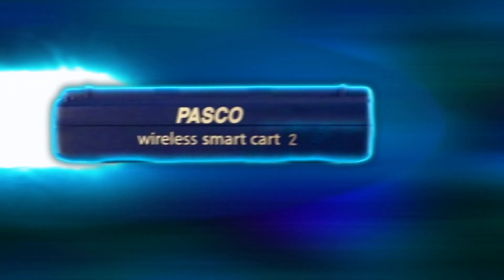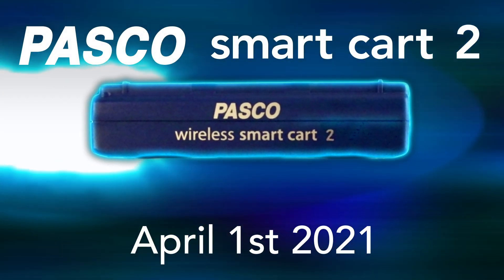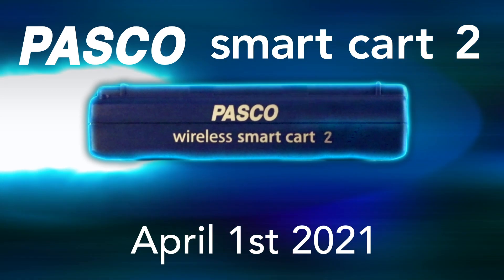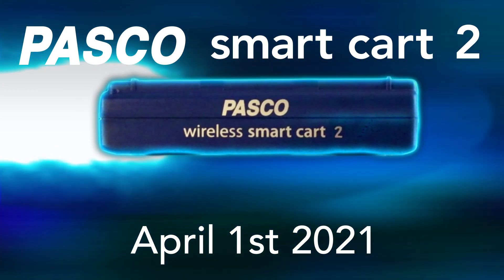If you're ready to bring quantum-based, friction-free data collection into your classroom, then visit our website. But before you do, wish a science educator in your life a happy April Fool's Day by sharing this video.